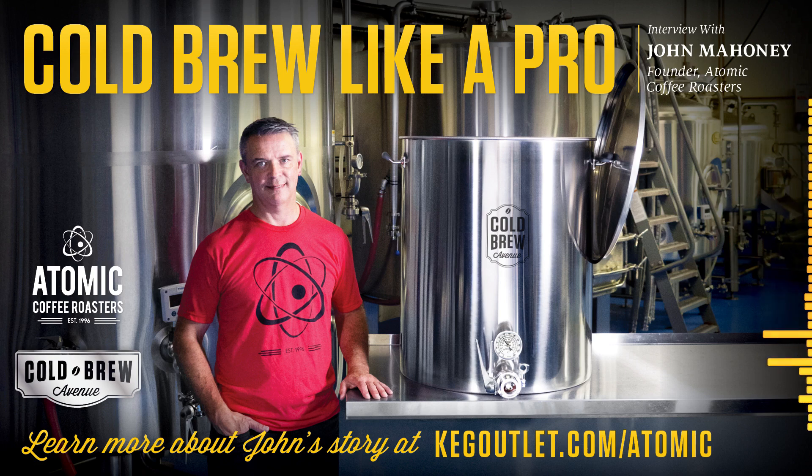We grabbed a 30-gallon unit, tried that out, made some adjustments in terms of recipe and how we wanted to brew, because we knew we were going to quickly outgrow that and scale into a 50-gallon unit. We had a full immersion filter — those worked well, but they were tough to clean. And then you guys figured it out and made life much easier with the false bottom and rubber gasket.